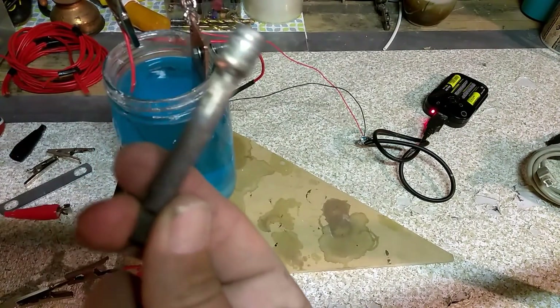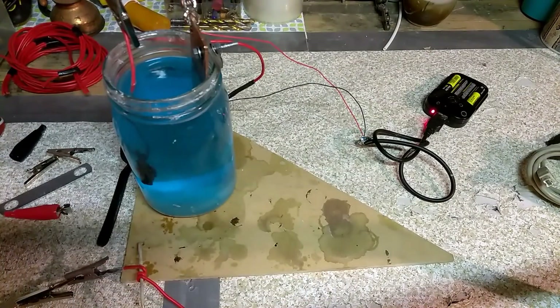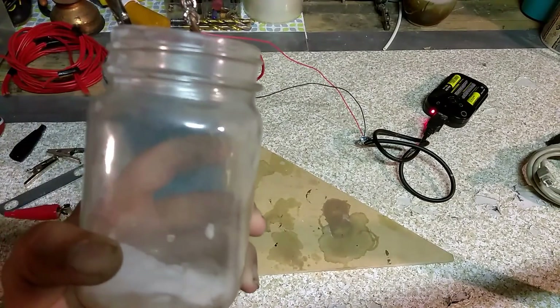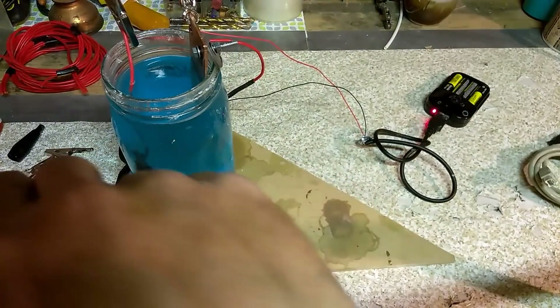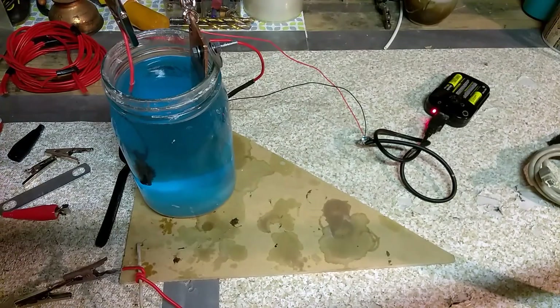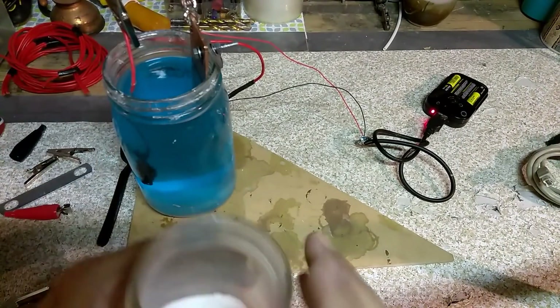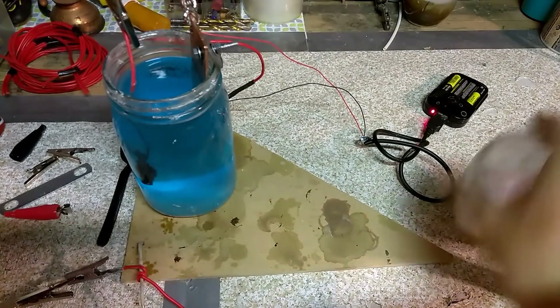I tried to do a tool piece but it doesn't really want to stick to the chrome. The way you set this up is you get yourself a jar, get yourself some baking soda — I put about half an inch of baking soda into the bottom of the jar and then fill it up with water. The baking soda is gonna act as an electrolyte to help carry the electrical current back and forth a lot better.